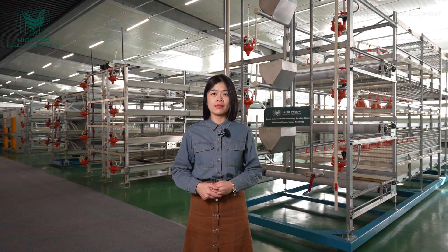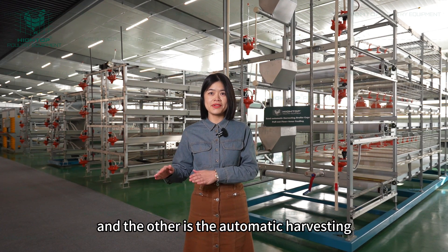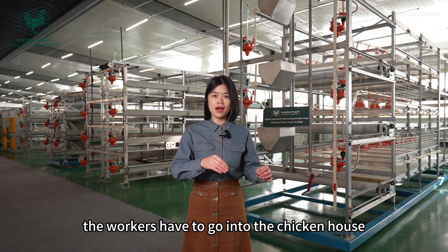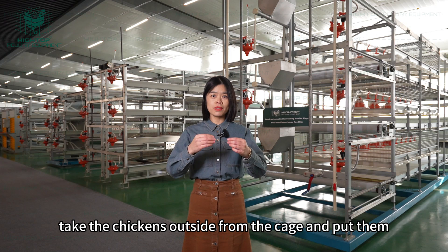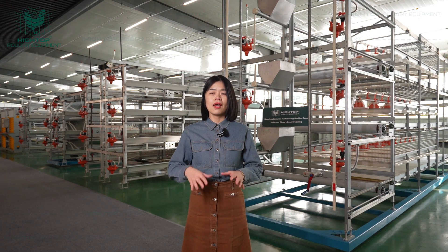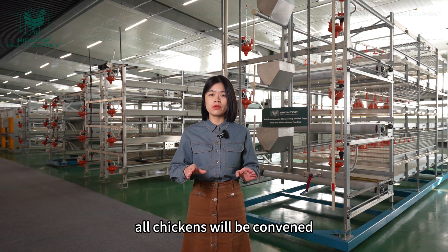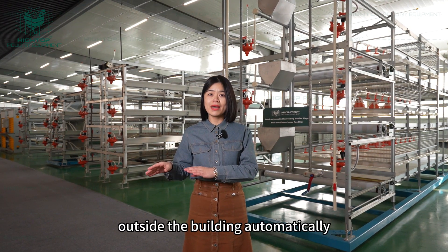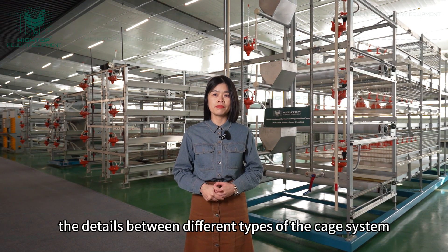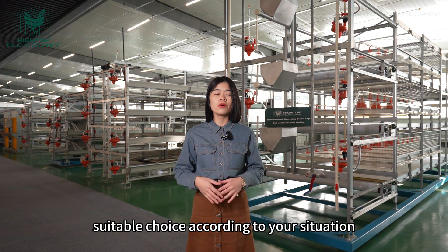Even for the cage system, there are two ways for harvesting. One is manual harvesting and the other is automatic harvesting. Manual harvesting means workers have to go into the chicken house, take the chickens out of the cage, and put them into the crate. For automatic harvesting, workers don't need to go into the chicken house at all — all chickens will be conveyed outside the building automatically. Today, I'm going to introduce the details between different types of cage systems, so you will have a general understanding and can make the best and most suitable choice according to your situation.